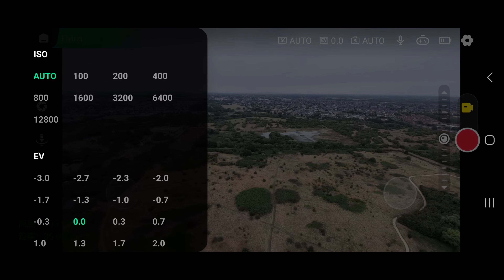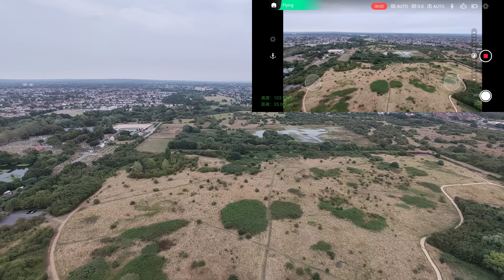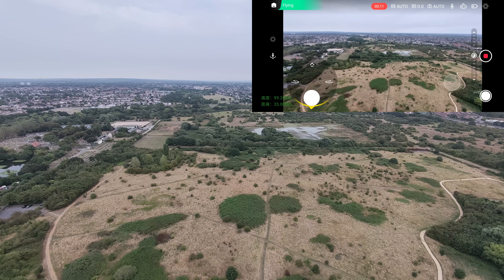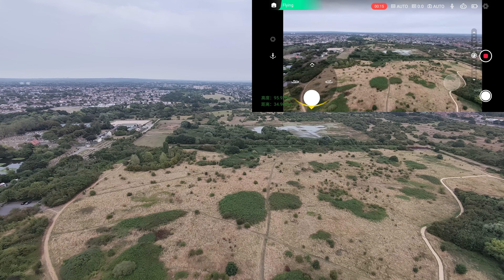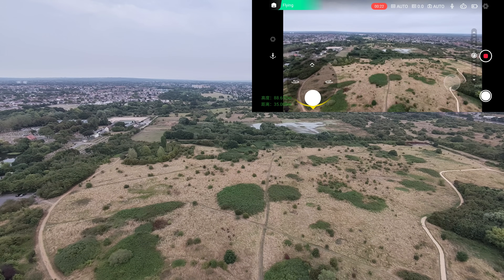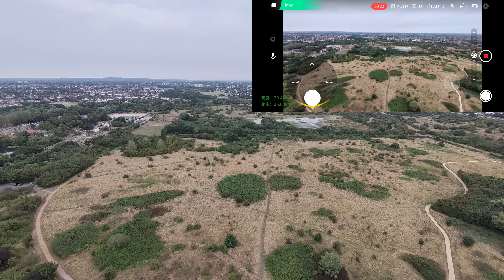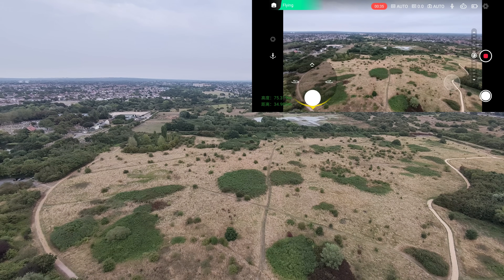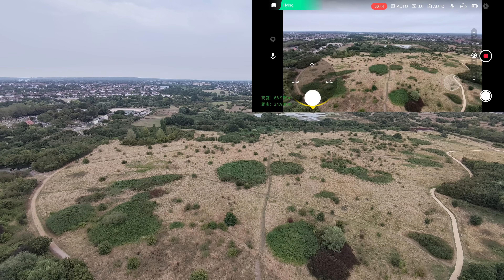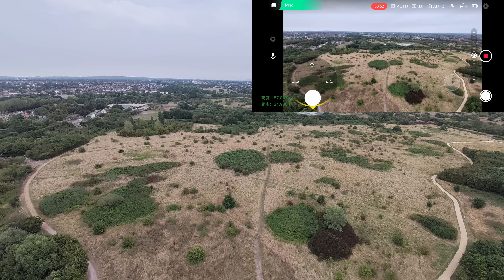I haven't done a proper beta test of the app version yet. I noticed I'd forgotten to record, so I started recording from that point. You can see the manual control screen with virtual sticks. The descent is quite slow because Zero Zero Robotics rolled out a cinema mode — or cine-like mode — in the last firmware update. All movements are soft: throttle up/down, left, right, pitch, and roll are all quite slow and gentle, so it takes a while to bring the hover back from 60 meters out.